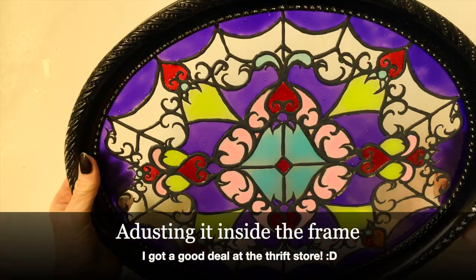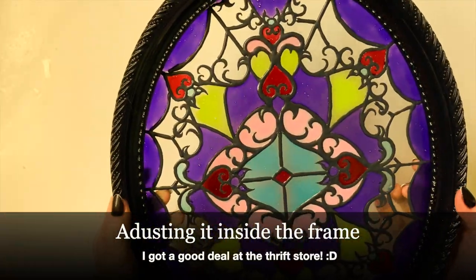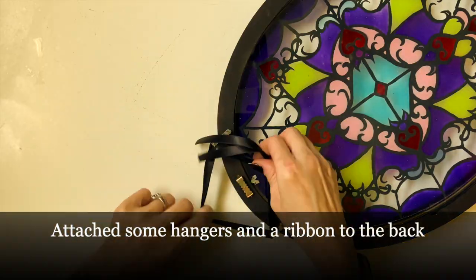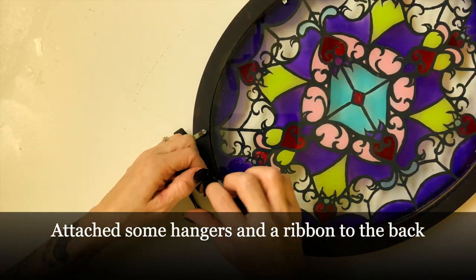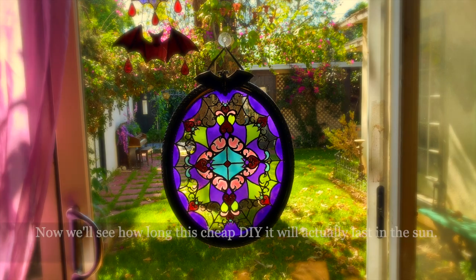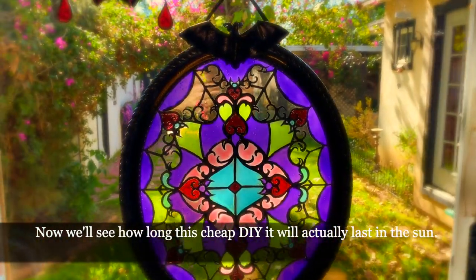I'm putting it inside the frame and trying to get it straight. I paid three bucks for this thirty-dollar frame. I put some decorative hooks with a ribbon on the back, and then added a bat on top — because you should all have extra bats laying around.